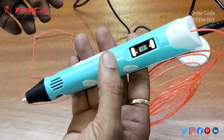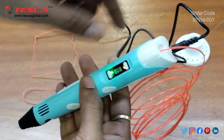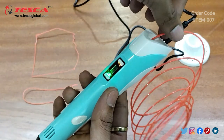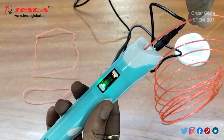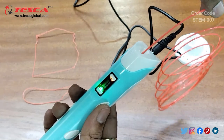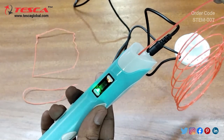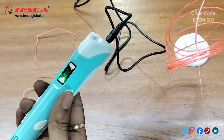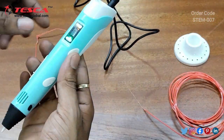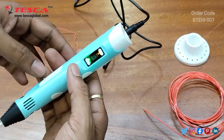For removing the filament, you also need to wait until the green LED glows. You can see the filament can then be easily removed — that is how you remove the filament.